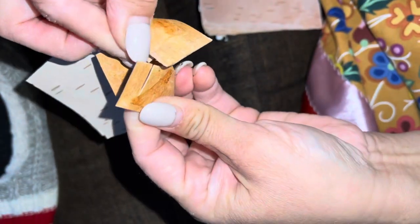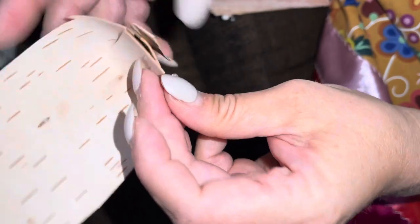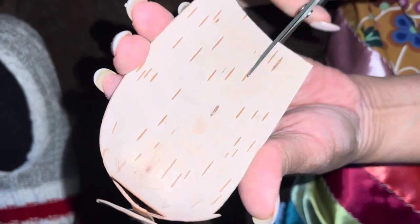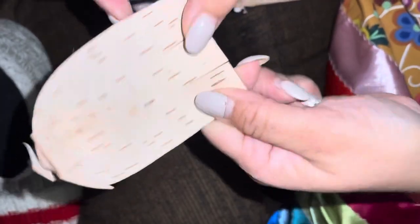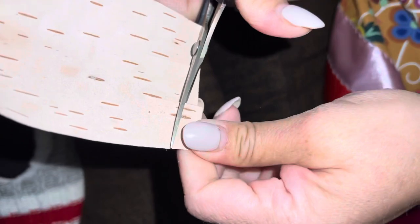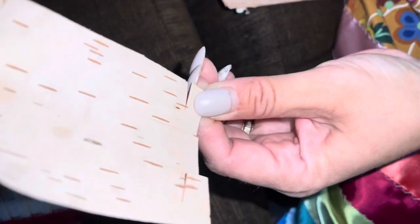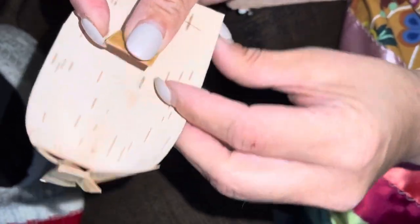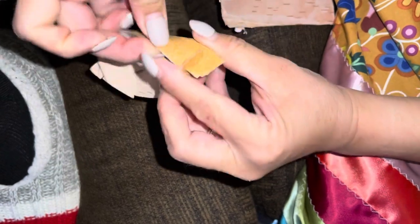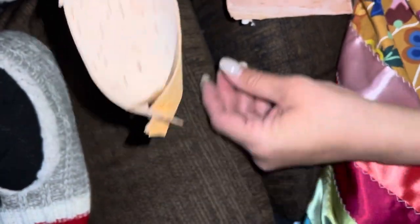Then you're gonna bring this part up and lock those two pieces like that. Same thing on the other side — make one cut on the inside and then one on the outside, not all the way through. Then you bring that forward, and there's one basket.